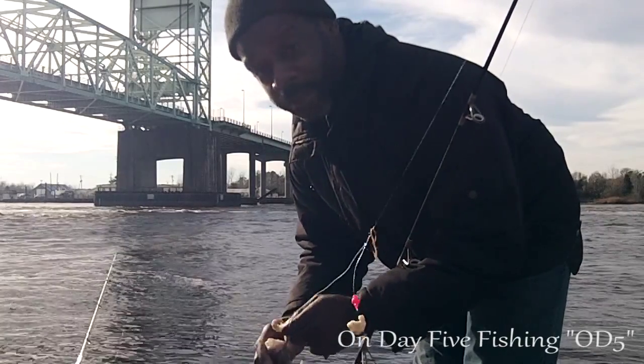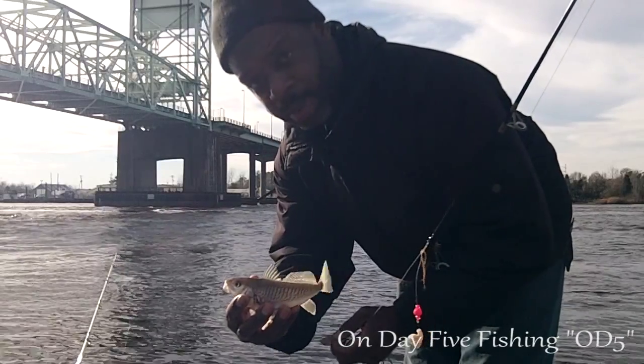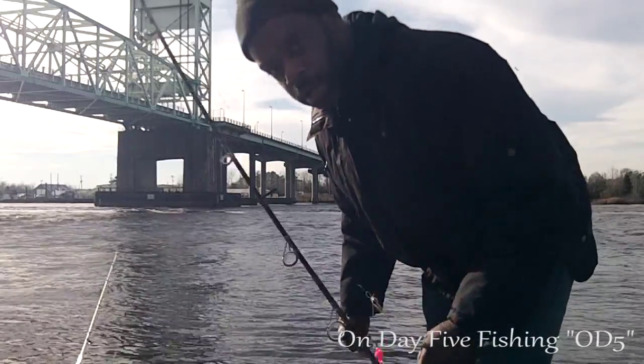Alright, so we have a catfish and now we have a croaker. Pretty fish. Healthy looking fish. We're going to toss them back — we're not keeping today. Keep watching.